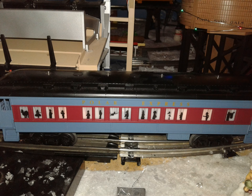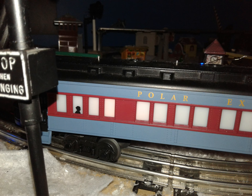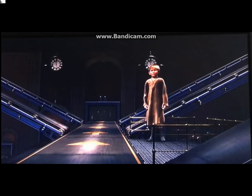The passenger cars come with silhouettes that are faithful to the movie. On one passenger car they have the puppets, on the other they have the children, and on the observation car they have this one child named Billy. He's the only character in the movie whose name you actually learn.